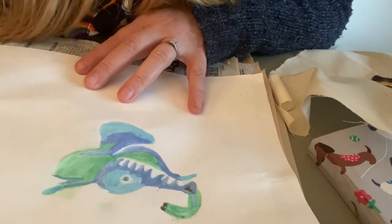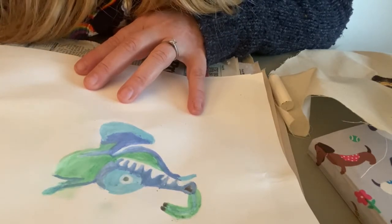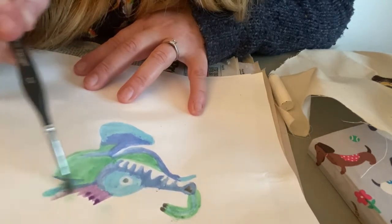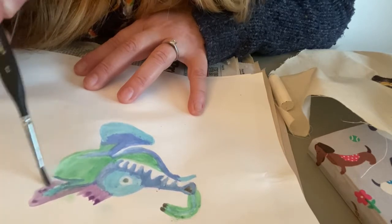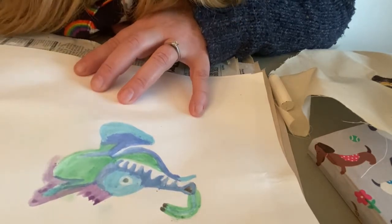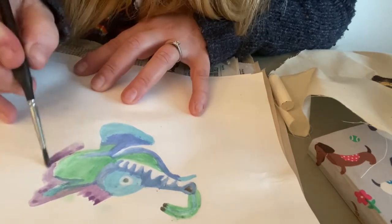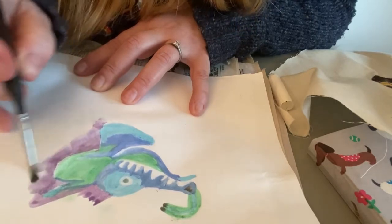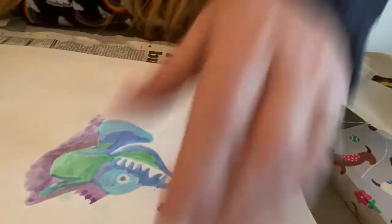I've finished that — now coming in with my final colour, sort of my background colour. I should have covered with wax everywhere I don't want this colour to go, so as I apply the purple you're able to start seeing the whole of my dragon — my Mayan dragon. That is the basic technique, the simple version of our batik. I hope you get on well with that one. Maybe you want to give it a go — or have a go at both. Entirely up to you — have fun with it!